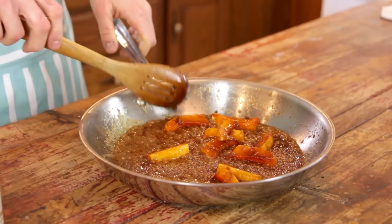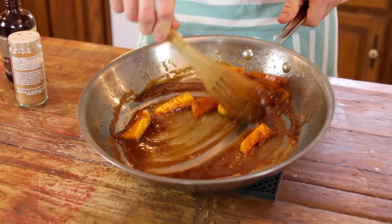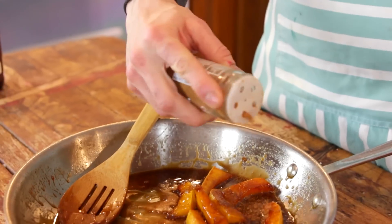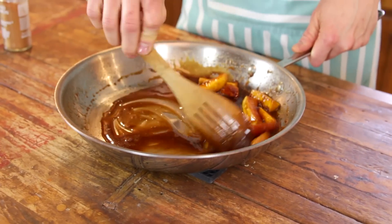Once it is done, you can just remove it from the heat and add in a little bit of vanilla and just stir that in — it really flavors it. Then just sprinkle on a little bit of cinnamon. The cinnamon is, of course, optional, but believe me, in this caramel and squash flavors, you want it. Stir that in and then you are ready to serve.